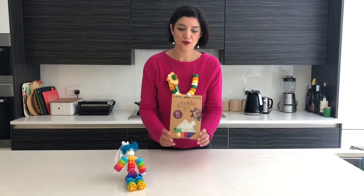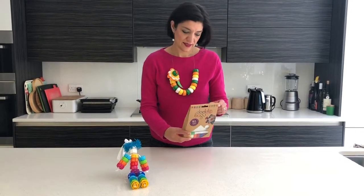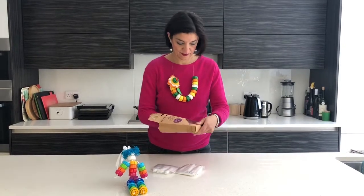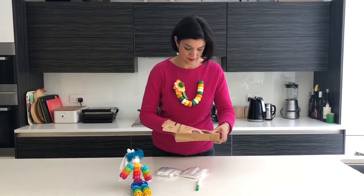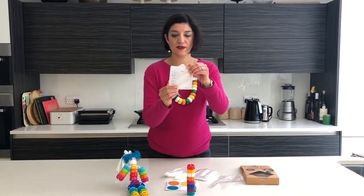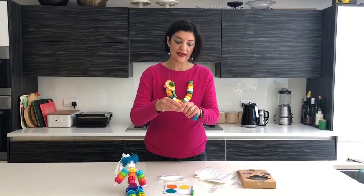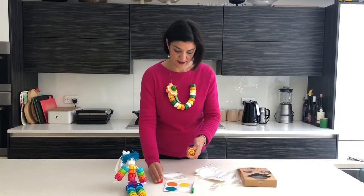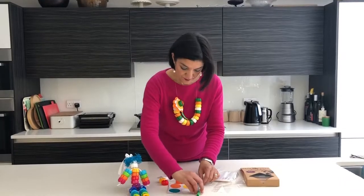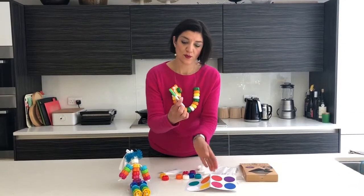I'm really pleased that our new double bags times eight have arrived. This is what you get in a pack: our 100ml double bags, eight of them. We've got eight caps — these are anti-choke caps — eight matching labelling stickers and a wet white pen.